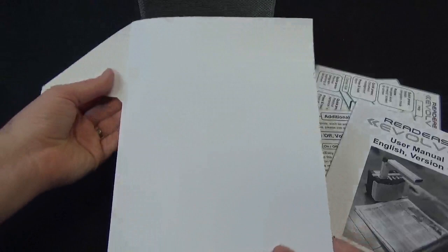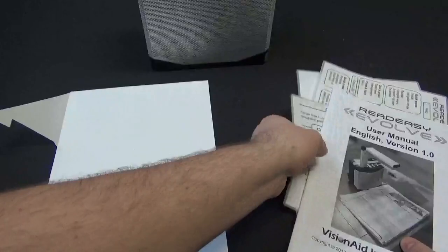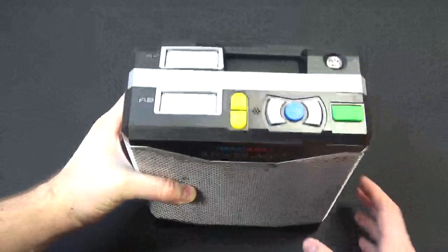You also get your user manual and a really cool little mat that hooks around the bottom of your unit, helping keep things aligned when you're placing a document for scanning. I'll show you a little bit more about that in just a second.